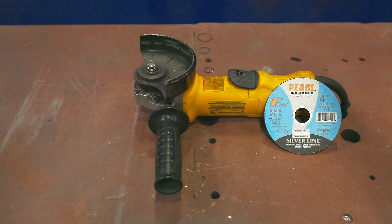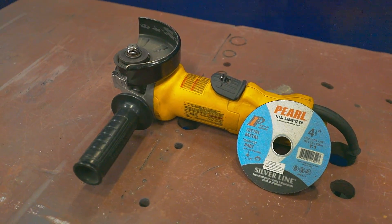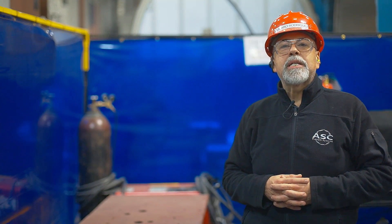To get started, let's cover the basics. What is an angle grinder and what is the cutting wheel? An angle grinder is an electrically or pneumatically powered handheld tool used by welders for grinding, cutting, and polishing metals. It works by spinning an abrasive cutting or polishing wheel, and it is called an angle grinder because the wheel is mounted at a right angle.